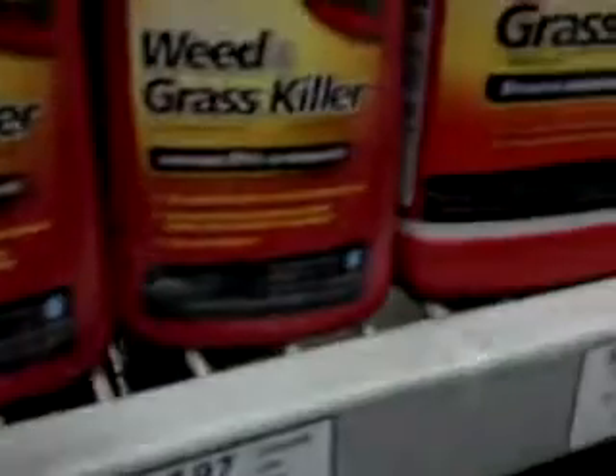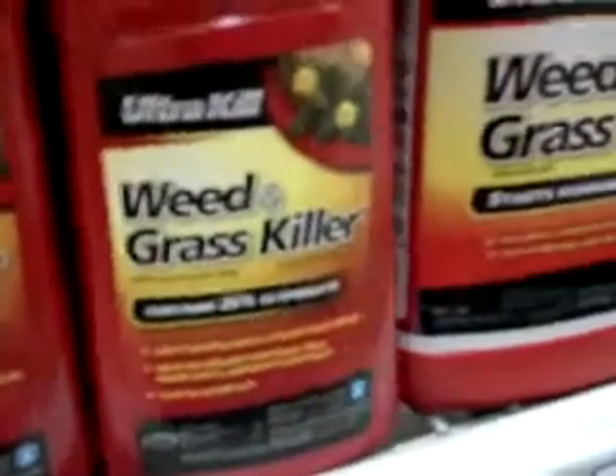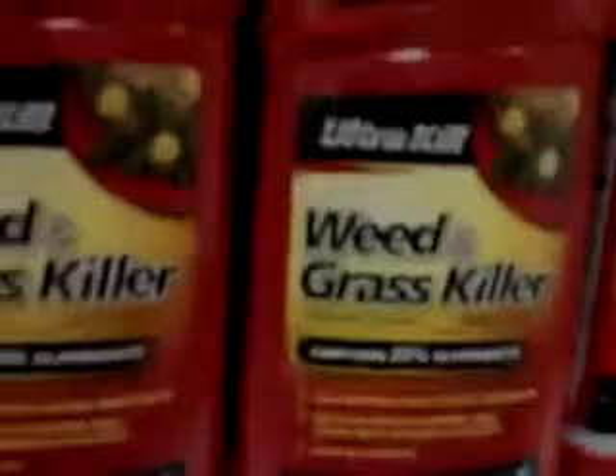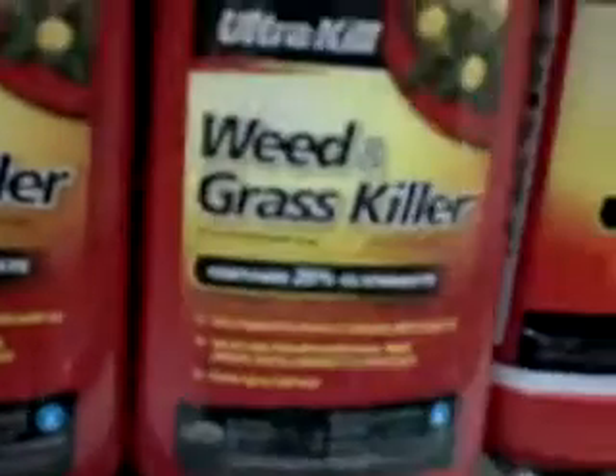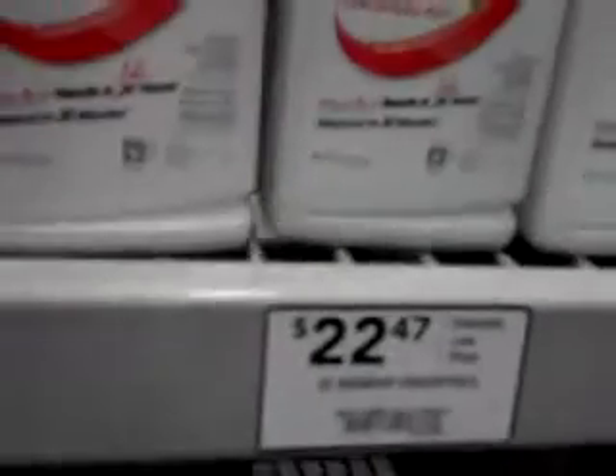What we got here is Ultra Kill, and this is a different brand. This is $15 for 25% glyphosate for the whole bottle. And here we have Roundup, which is comparable — this is 18% for almost $23.